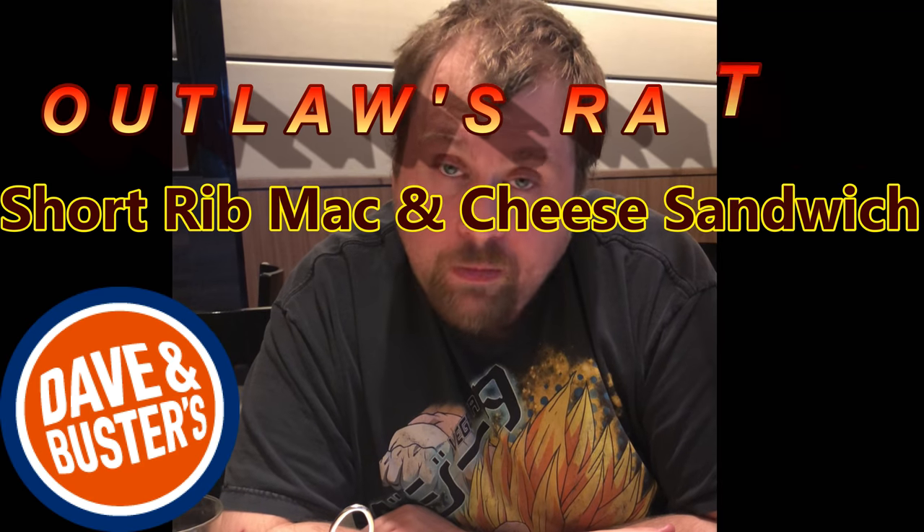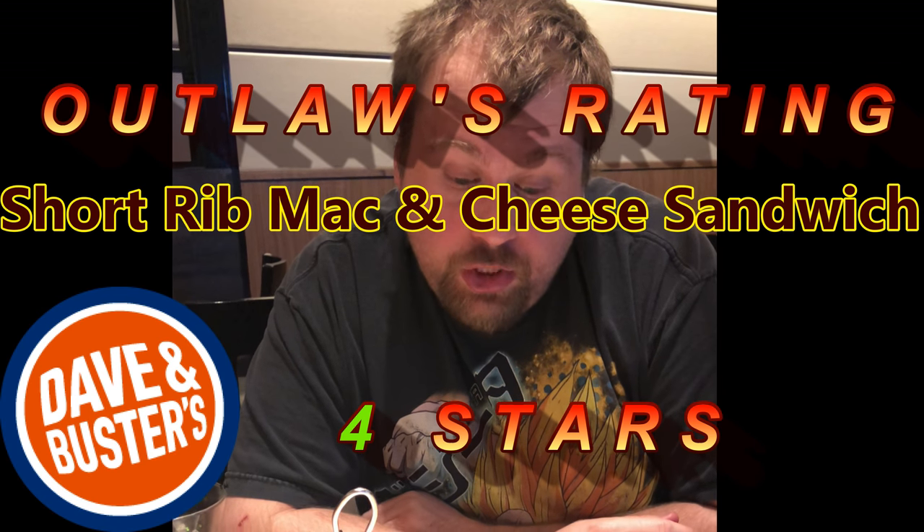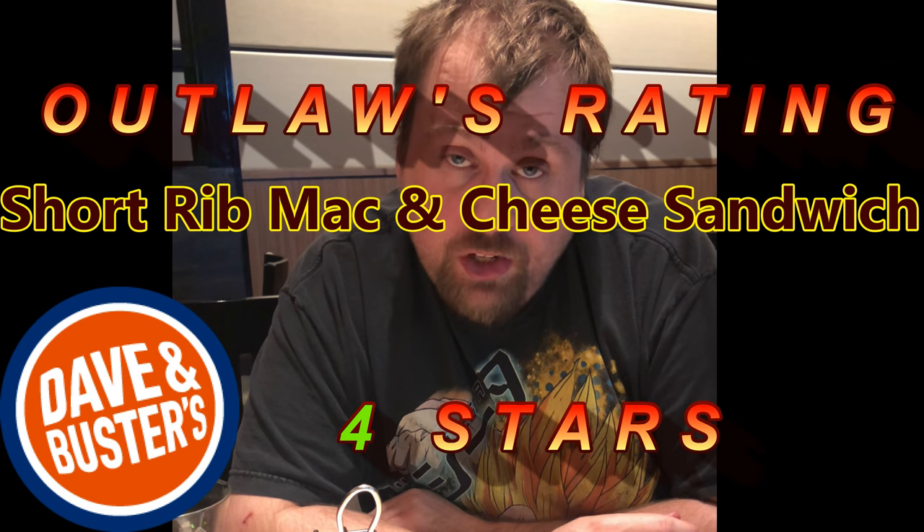On the Outlaws rating, the bread is a little cold, so I'm gonna give this a four out of five. I like the rib — it's very juicy and totally delicious. The mac and cheese, the Beecher's mac and cheese if that's what's on it, is very creamy and soft. But the bread is kind of cold and not grilled to perfection in my opinion. So a four out of five — not too bad for Dave and Buster's, outlaws.